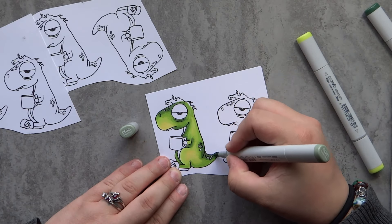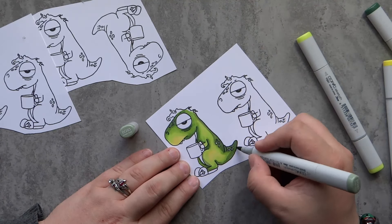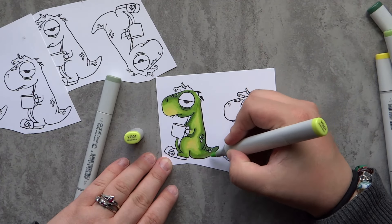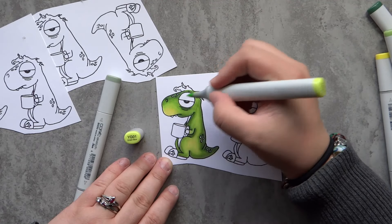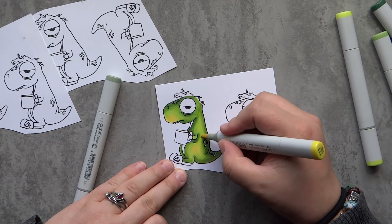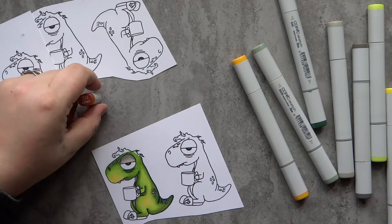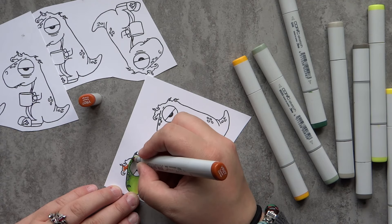I also pulled out a BG93 — this is a very gray-toned blue-green color and I use it in all the shadowy areas to help blend out that G46 marker a little bit more. Going back through with the YG03 and YG01 — I have an obsession with the YG03, I just had to get a refill for it. I love that chartreuse green color, it's so bright and vibrant. Making the dinosaur green isn't super original, but I had fun blending out all those greens and I think I have a good combination.